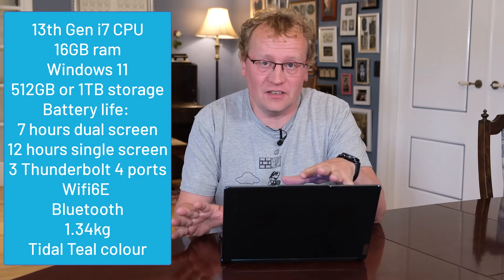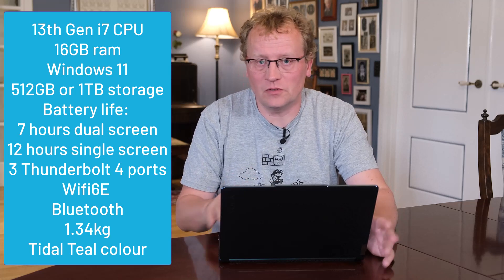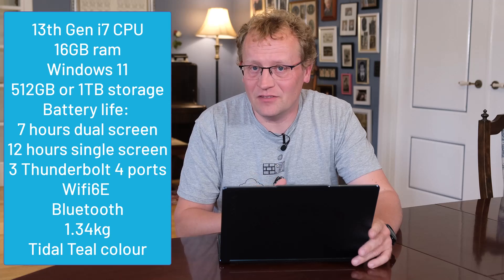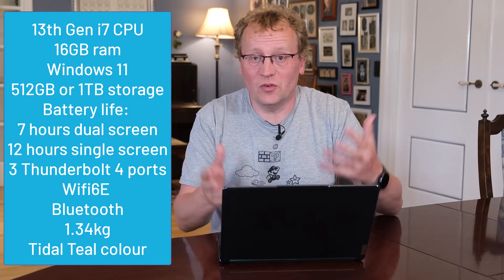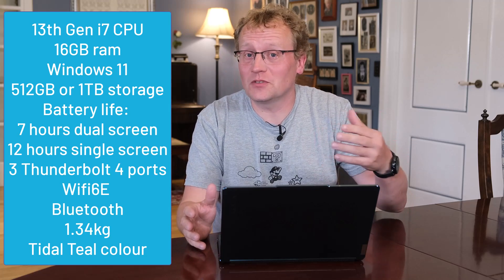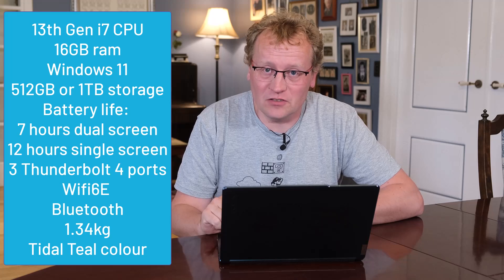Let's cover the specs. This has a 13th gen i7 processor — as far as I'm aware that's the only processor option. It has 16 gigs of RAM, which you also can't upgrade as it's soldered onto the board. You can choose between half a terabyte or one terabyte storage, and you can choose Windows 11 Home or Professional. Not a whole lot of choice — this is very much a first-gen device, which is probably why they limited configurations.